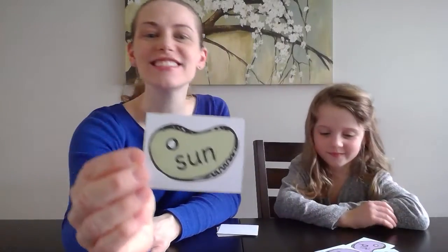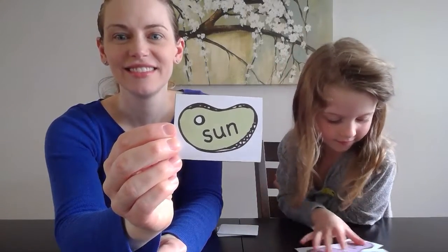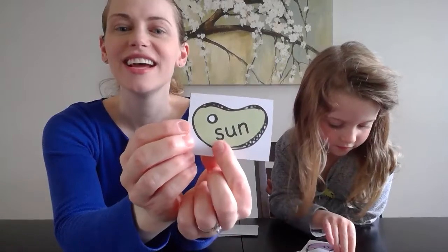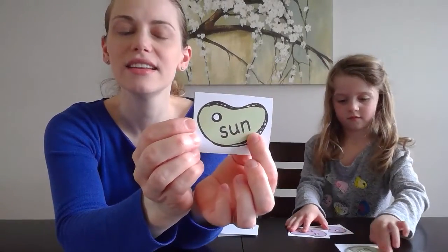All right, it's your turn at home — go for it, go ahead and solve it. Do those sounds, put it together. Let's do it together: S-U-N, sun. Ella's turn.